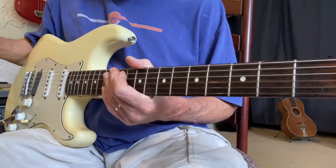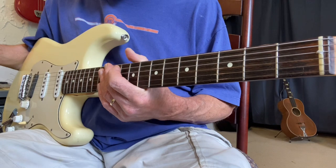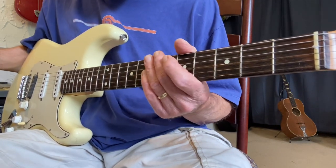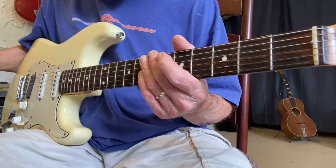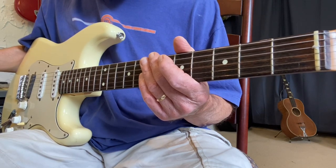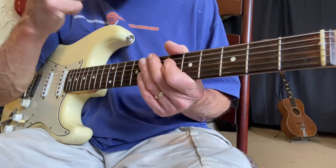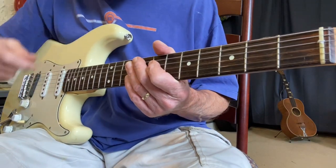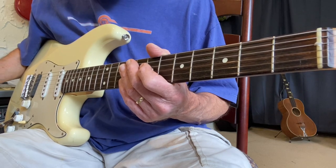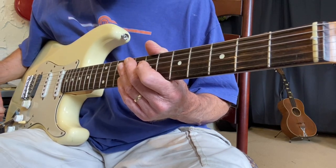In my last video I said I would show you how to move patterns across the strings on the guitar. The guitar is tuned almost every set of strings in perfect fourths, but between the G and the B string it's a major third, so it's a different interval and a different shape.